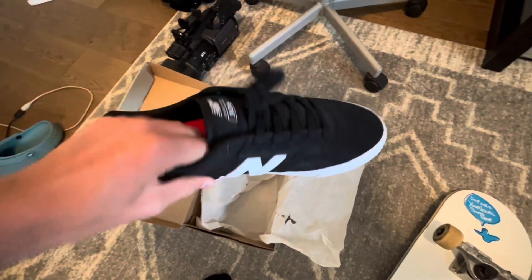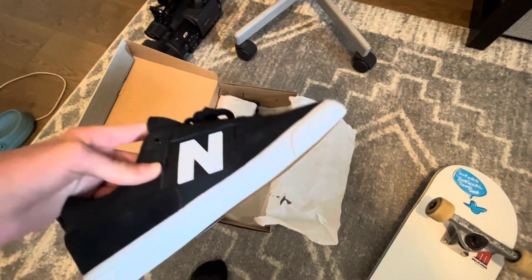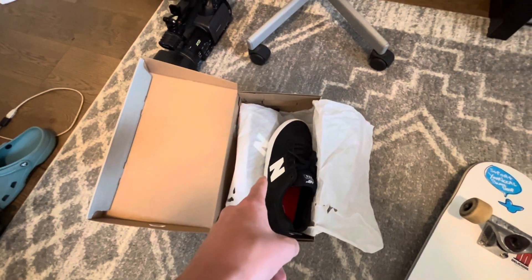I wanted to try out the Jamie Foys — some New Balances. I used to skate half cabs but those things got destroyed, so I'm going to try out the New Balances now.